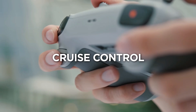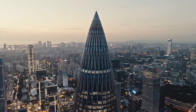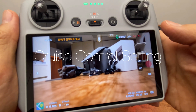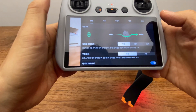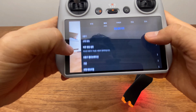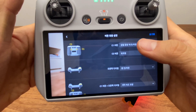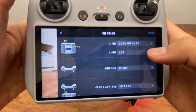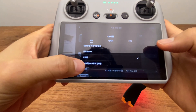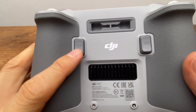A new feature is Cruise Control. The Cruise Control button can be set using the C1 and C2 buttons. The C2 button is designed with a security system that allows hands-free cruise control operation.